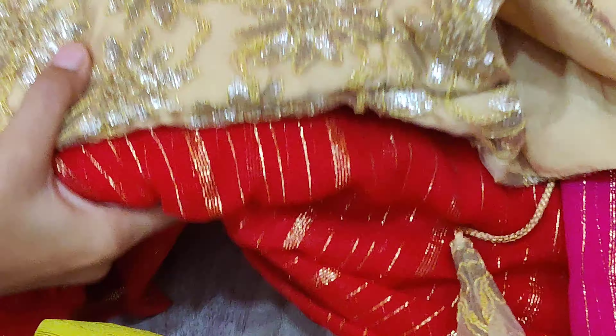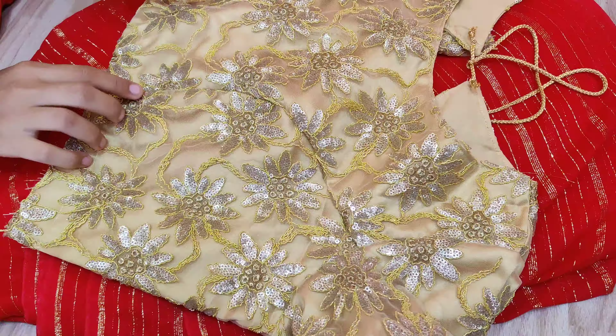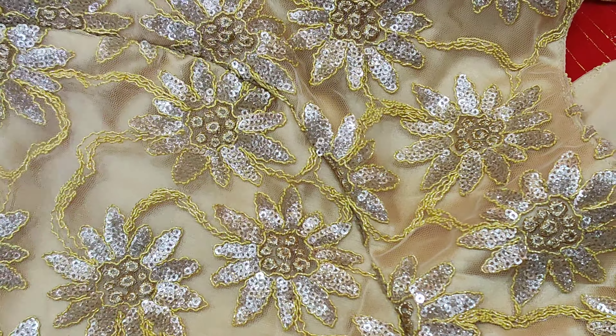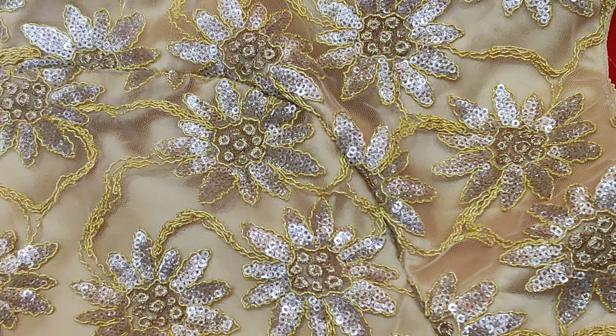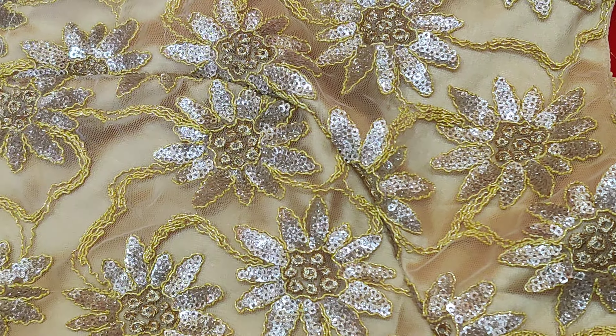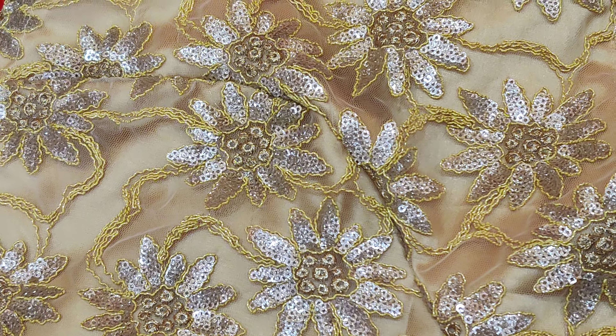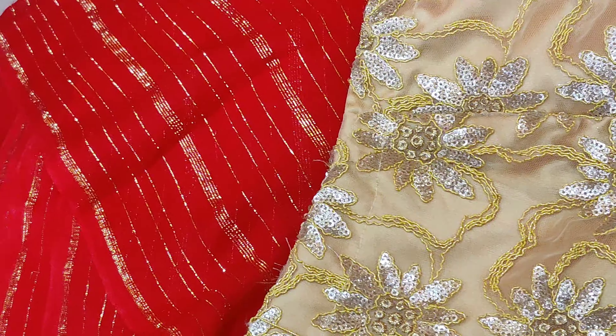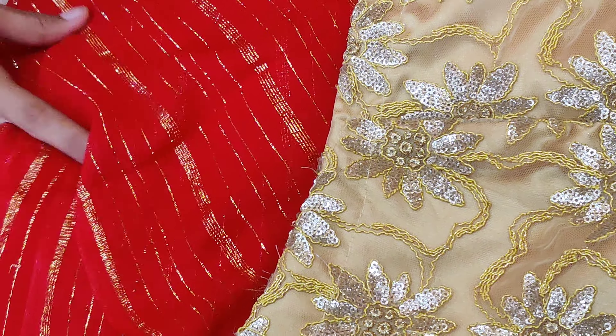First I will show you the color — you can see red and blue color. Now I will show you the blue color and the new color. Next, this one is gold. This gold blouse material can be used for any gold blouse, and this combination is very good.